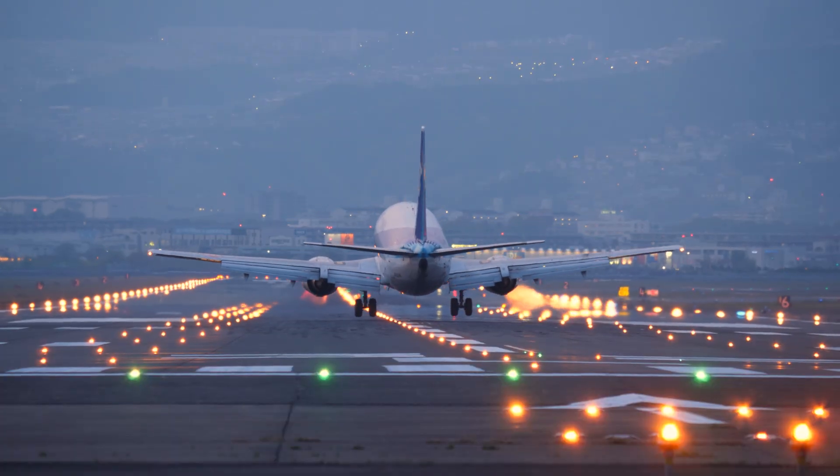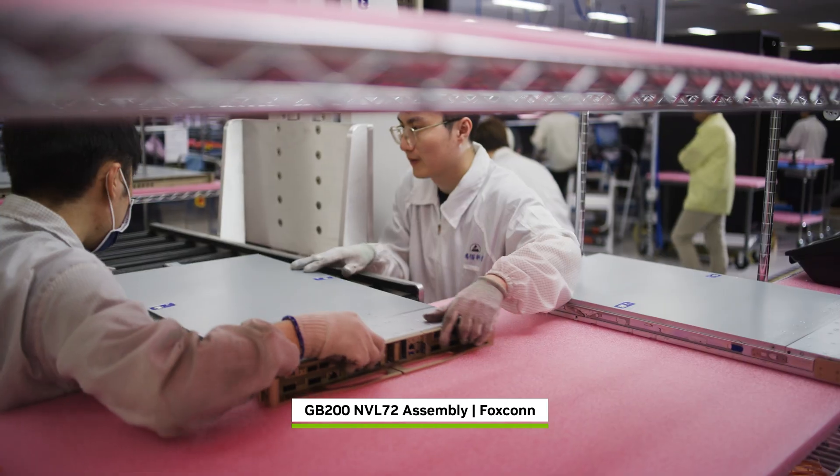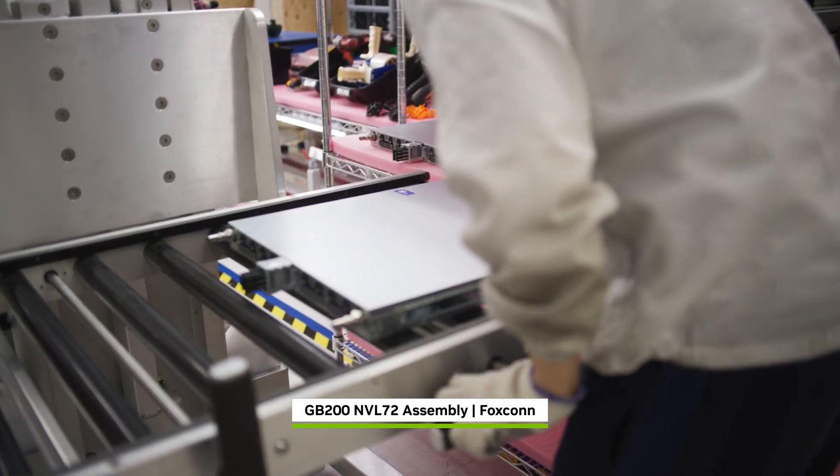From around the world, parts arrive to be assembled by skilled technicians into a rack-scale AI supercomputer.